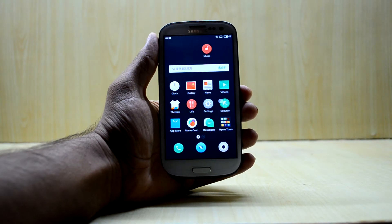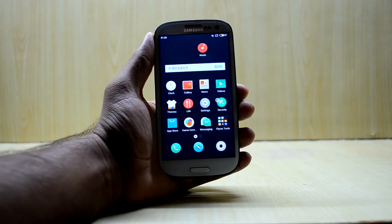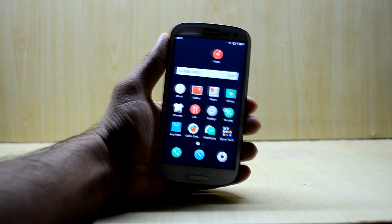Hey guys, welcome back to Tech Club. Today we're going to review the Flying OS, and it will be a short review because the ROM does not have much to offer, so let's get into it.